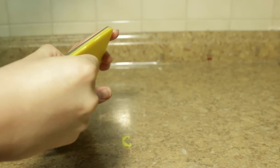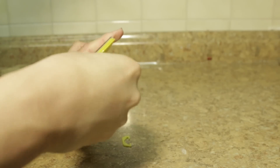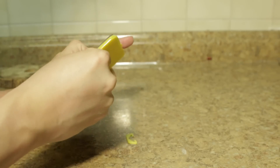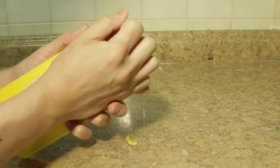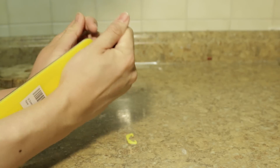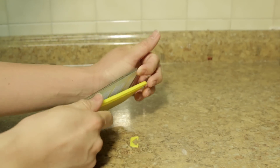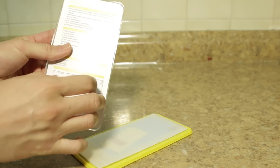Unfortunately, this is not a frustration-free packaging. It's quite a bit of effort to open up the case. Once you get it open, as you can see, you have the directions on the cover.